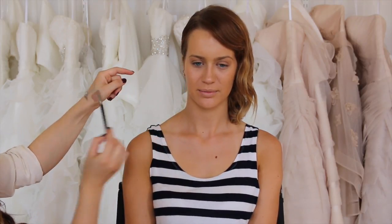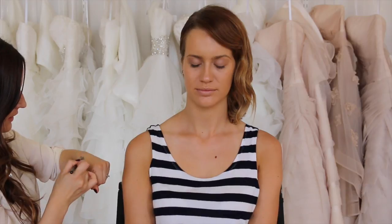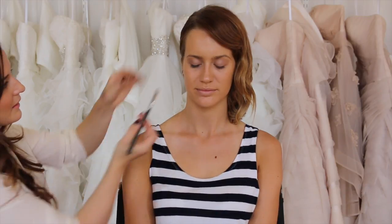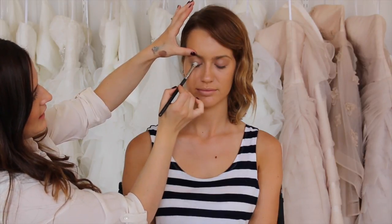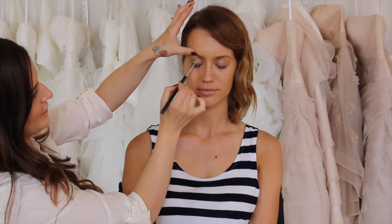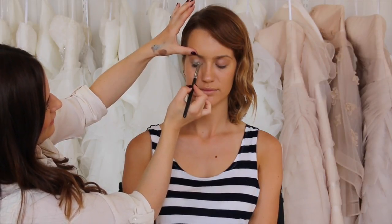It's fairly metallic — I love it. This is my MAC shader brush; it's a nice flat shader brush to apply this eyeshadow. I'm just going to pop it all over the mobile lid, from the lash line to just below the crease, and into the inner corner and the outer corner.